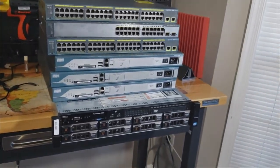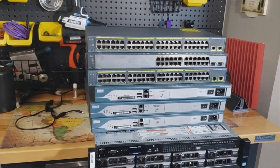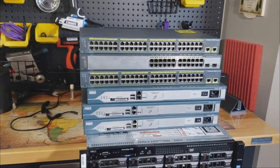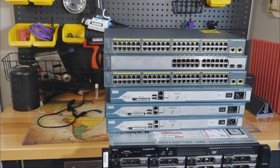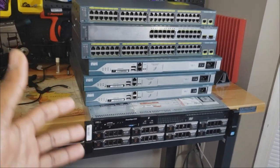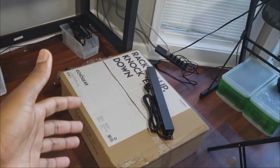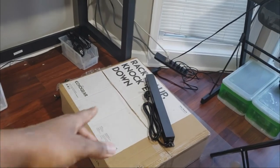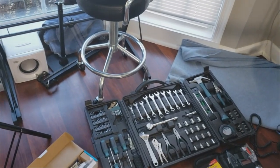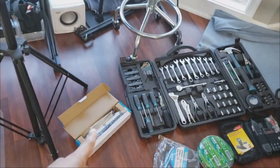A lot of this is new to me in terms of CCNA and all that, so I want to make that very clear. If you see me setting things up wrong, just know this is a learning process for me, and that's what this channel is all about — growth. Not pretending you know everything, but going through failure and becoming successful in the end. These are the pieces of equipment I'm going to mount on the rack, which is still in the box.